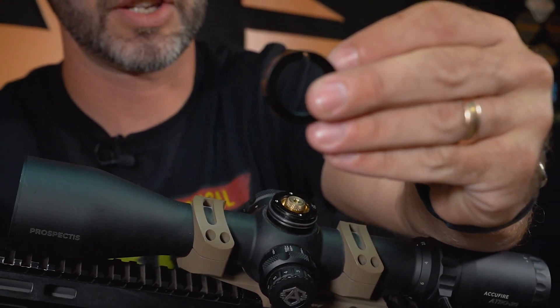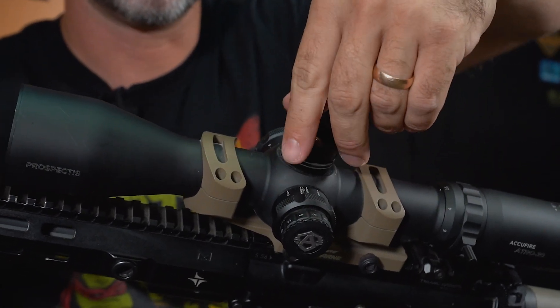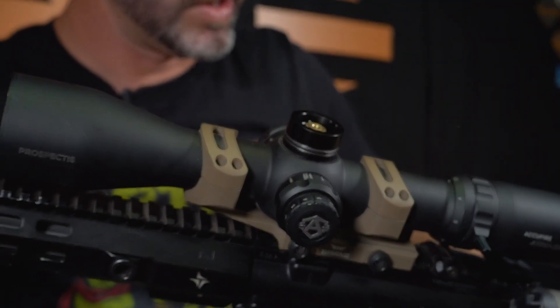We're going to take this right here. There's a little notch — see the notch? And on the side of that, you probably can't see it, there's a little notch too that lines up right there on this little guy. So we're just going to spin it on all the way down. Make sure you spin it all the way down.